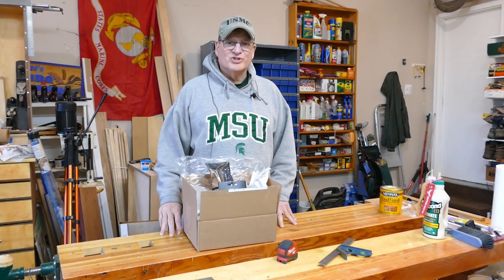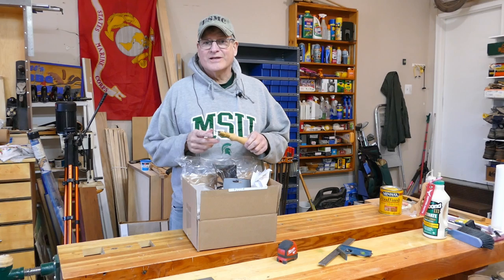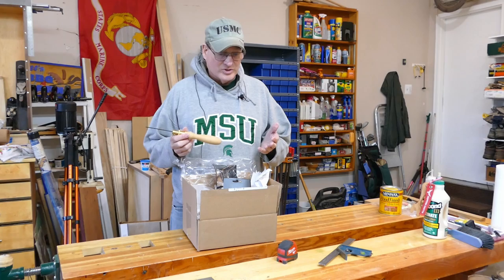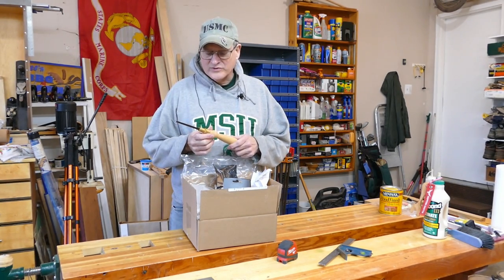Hi, Bill here with 30 Minute Woodshop. Thanks for joining. Today I'm really excited — I just got a brand new pad saw. Just got this from Wade Garrett for about $15.95 plus shipping. Shipping is a little pricey, but still a really good price for one of these.